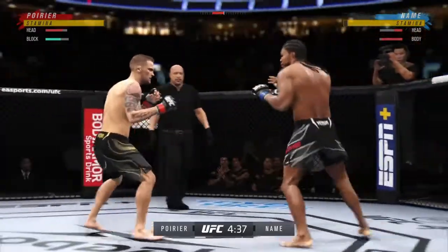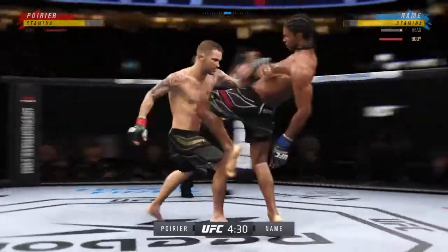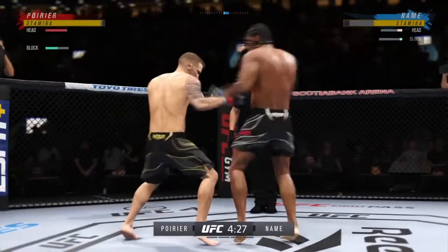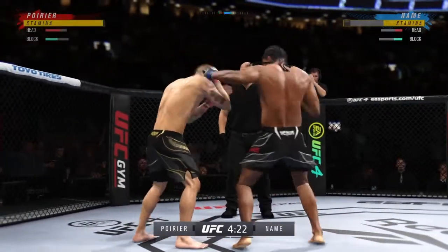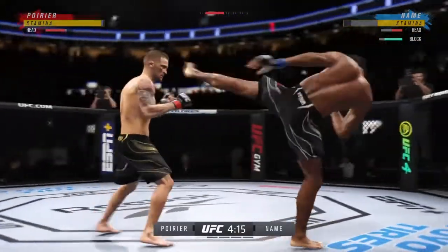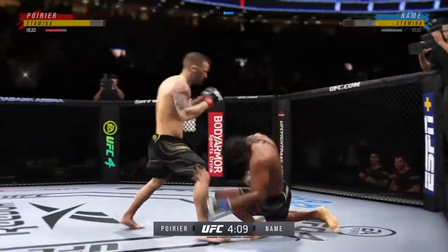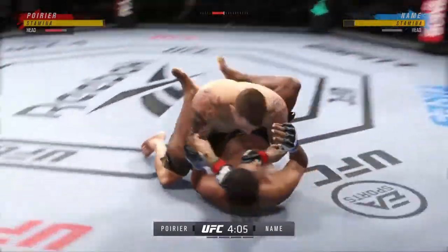Big punch lands over the top. How's he gonna follow this one? Oh! Back to the feet! He's in trouble. He's hurt bad. Big left! That diving punch lands.